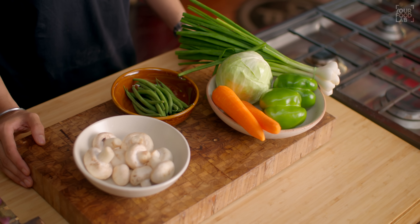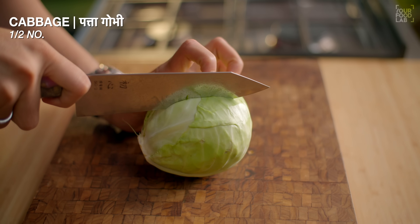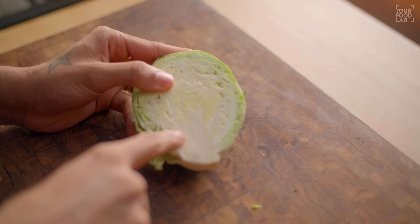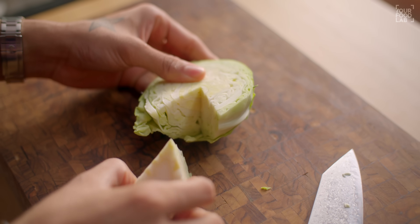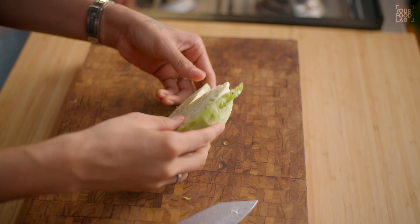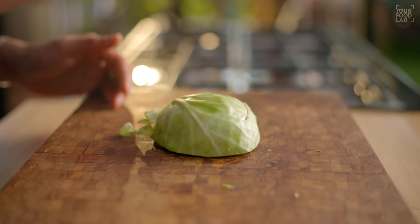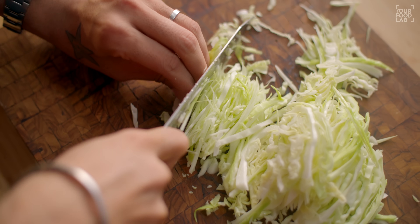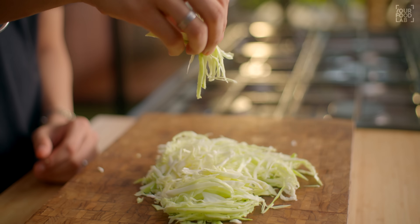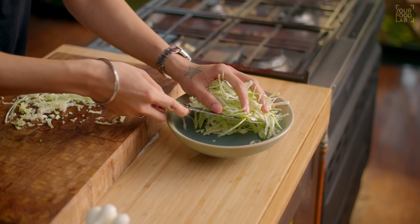For veg hot and sour soup, I've taken all the veggies here. First, let's cut the cabbage. If you want to use half a cabbage, cut it into 2 parts first. Remove the core from the middle and place the flat side down on the chopping board. Cut into shreds. You can see how to do a chef-style cut. Then transfer the cabbage into a bowl.